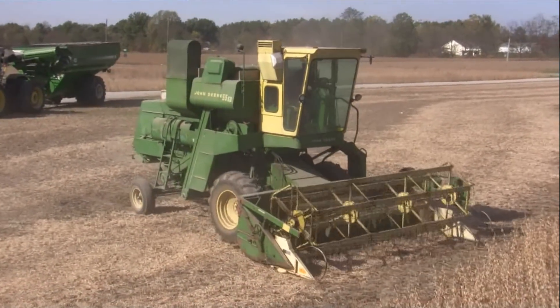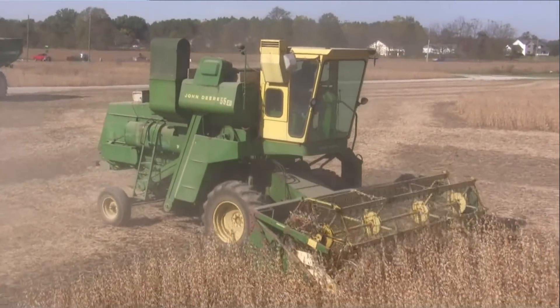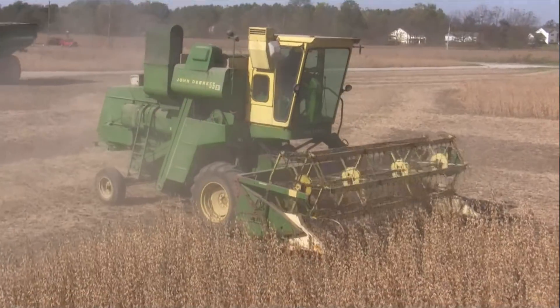You might notice here beside us is another combine running, and it's not quite as new as this John Deere. Same paint scheme but a completely different look. That's a 1967 John Deere 55 EB.